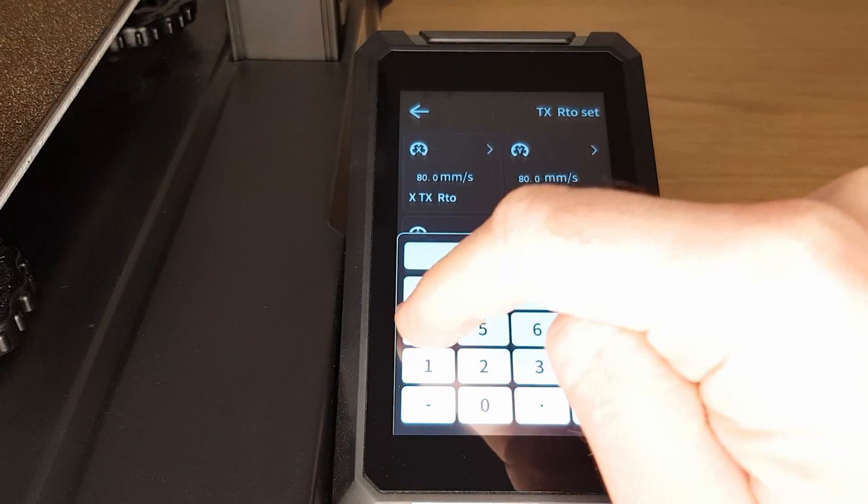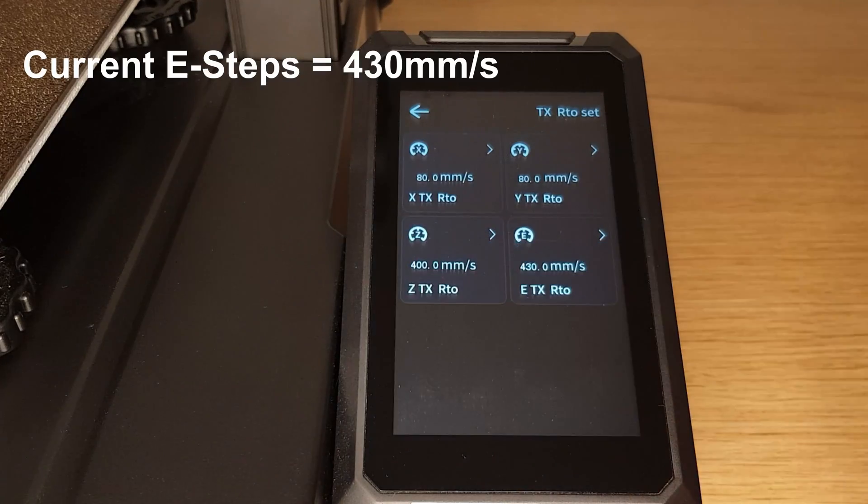For the purposes of this video I'm going to deliberately set mine wrong so that I can show you how to correct it. I'm setting mine to 430.